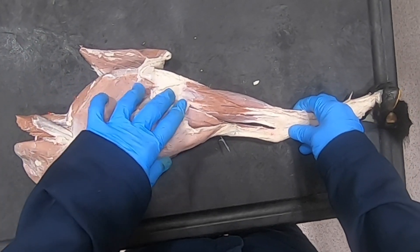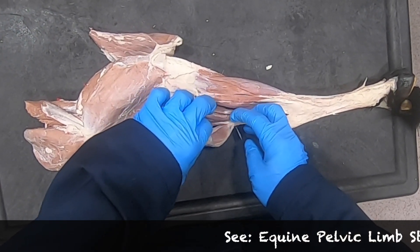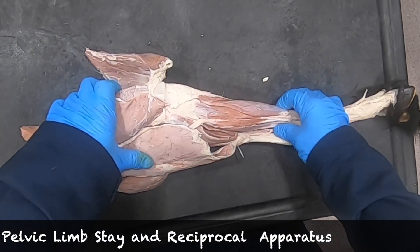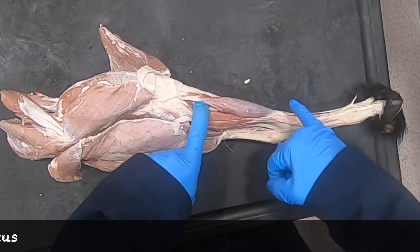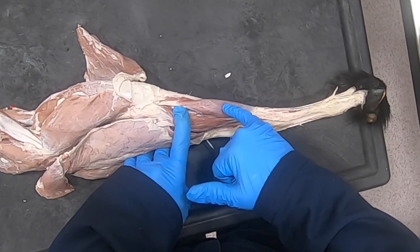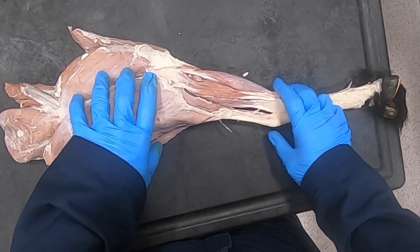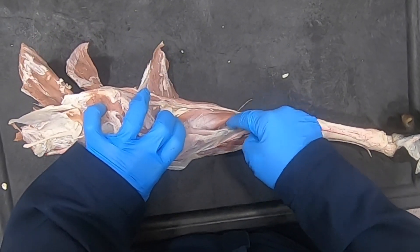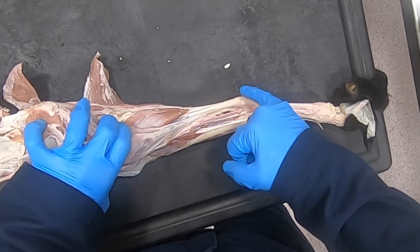I want to take a minute here to talk about the reciprocal apparatus. This is much more elegant in the horse, but it's still a component that we do see in our ruminants. The portions of the reciprocal apparatus are the peroneus tertius muscle, which attaches up here on the extensor fossa of the femur and then comes down to attach to the dorsal surface of the metatarsal bones, and then our superficial digital flexor muscle, which attaches on the femur in the supracondylar fossa.